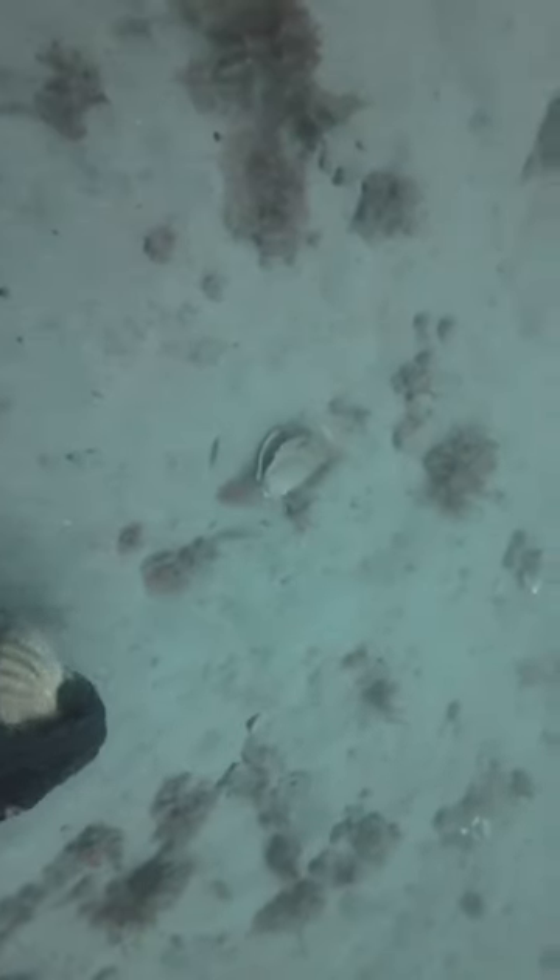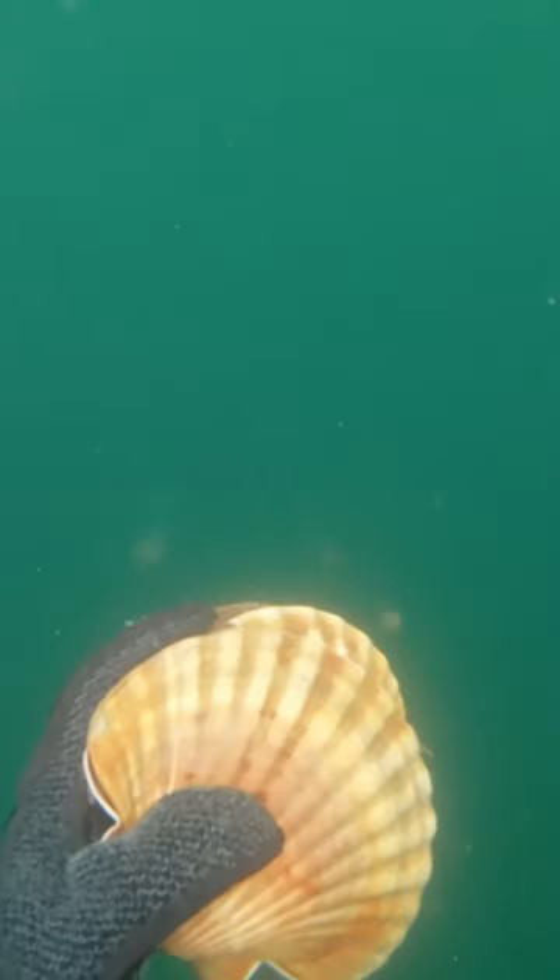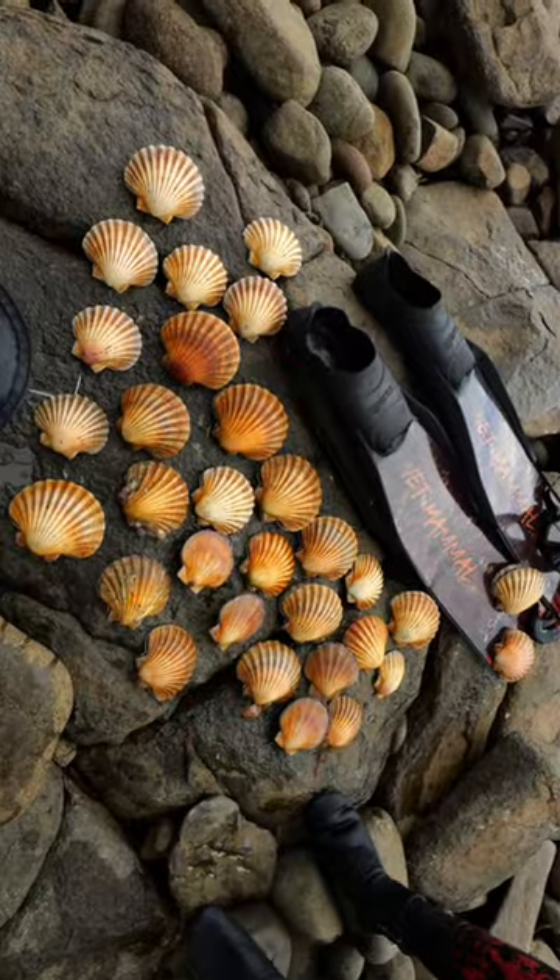Today we're going diving for some scallops. So first things first, get wet, grab some scallops. Lovely tasty jubblies, stick them in the bag, zip them up and enjoy.